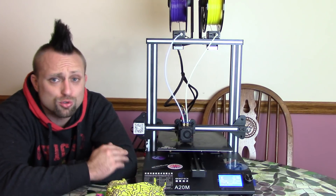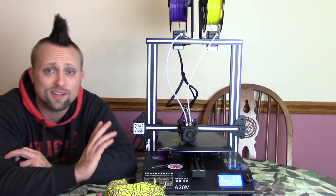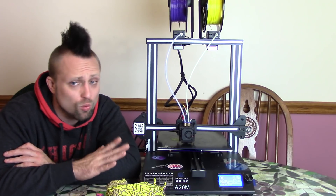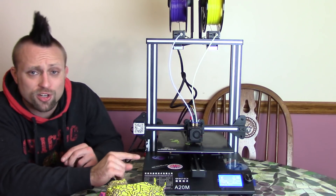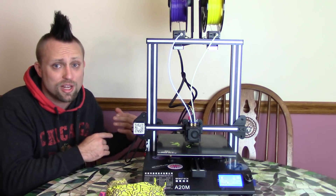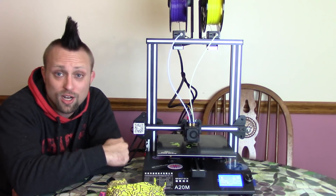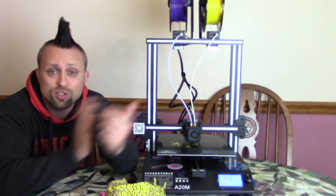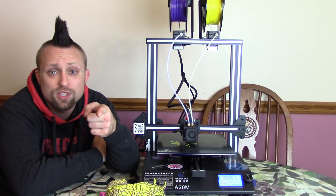Out of all the dual extrusion 3D printers on the market, this is the cheapest good one for sure. I recently reviewed the Athorbot — that thing worked great for maybe a week and then fell apart, and even when working the prints weren't nearly as nice as these. If you're new to 3D printing, I'd recommend starting with just one extruder before trying two colors or two materials. This is on sale right now on GearBest for $400 — links in the description. I'm going to make more videos on this, so let me know in the comments what you'd like to see printed. Thank you guys for watching, and peace out.